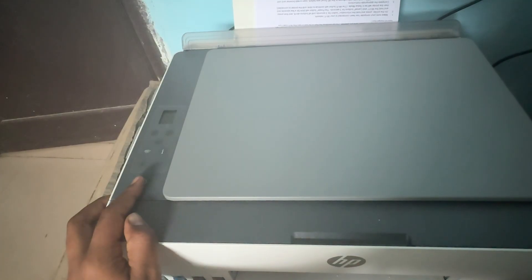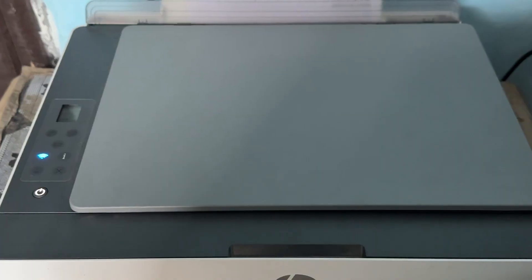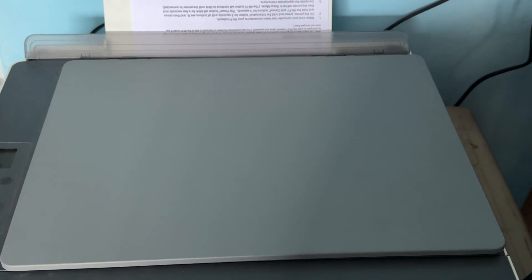Then press the button again and check if the printer starts or not. After turning it back on, if you're still facing the problem, try to connect your HP printer with the HP Smart application.